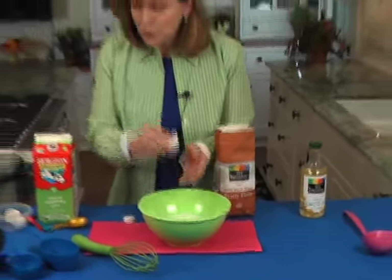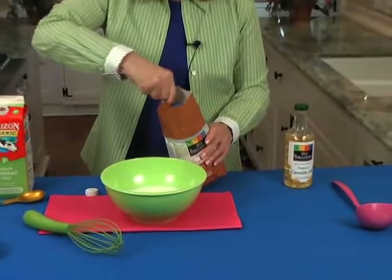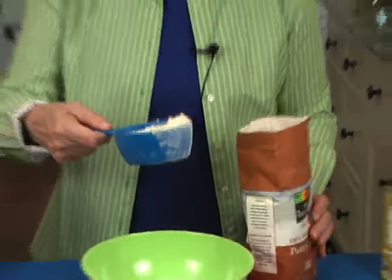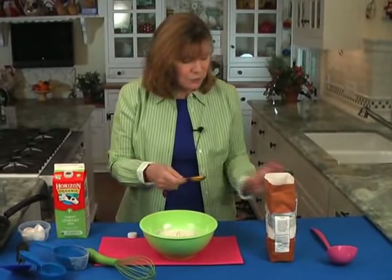It takes one cup of flour. It doesn't have to be exact — you can always amend the recipe after if it feels too thick or too thin. There's that one cup of flour, and it takes one tablespoon of oil.